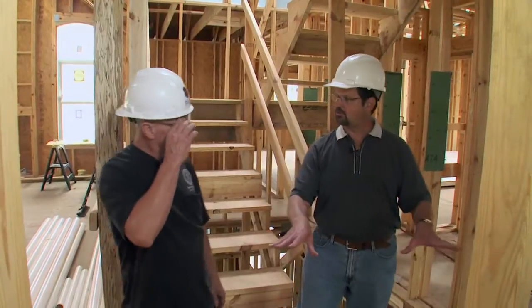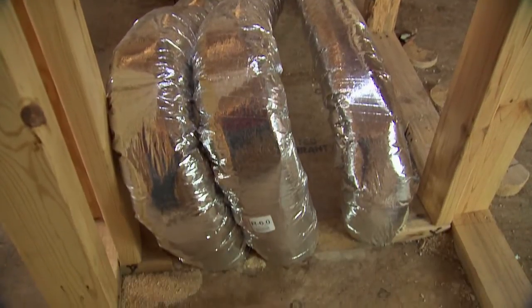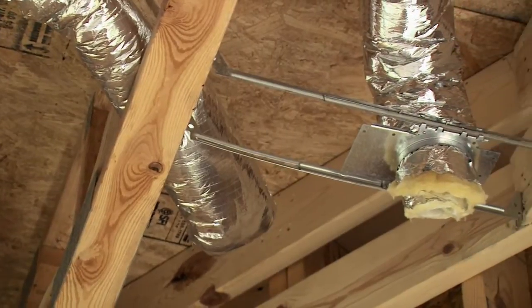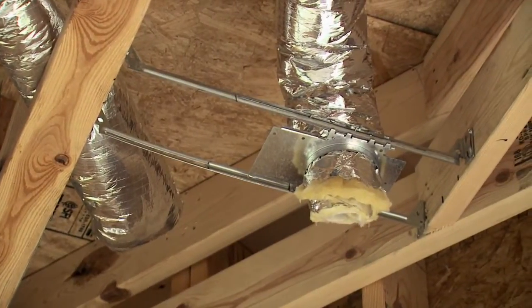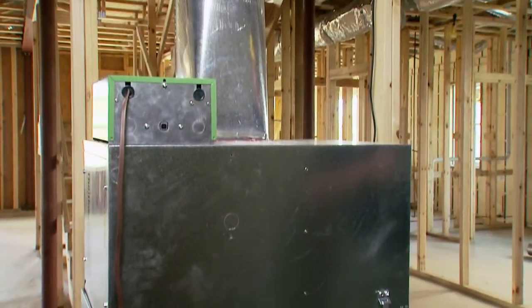All of this ties back to the mechanical room that's below here. Everything's going right into the mechanical room, where our returns are going to run down into the ceiling, grills put on the ceiling, with the master room downstairs being a plenum room and a master return going into the units in the mechanical room.